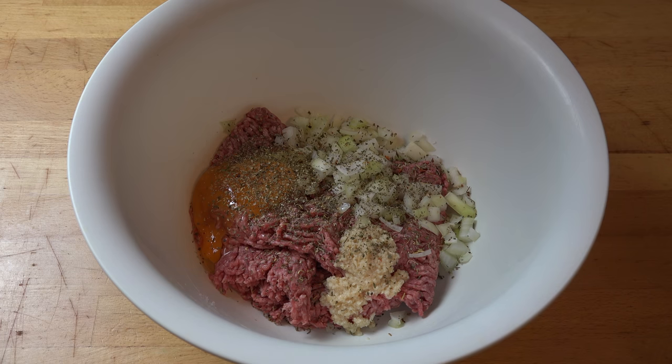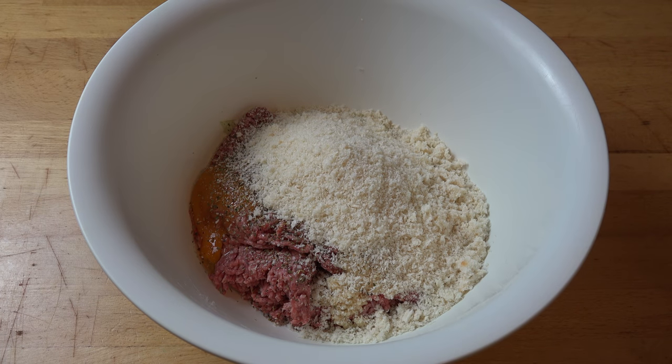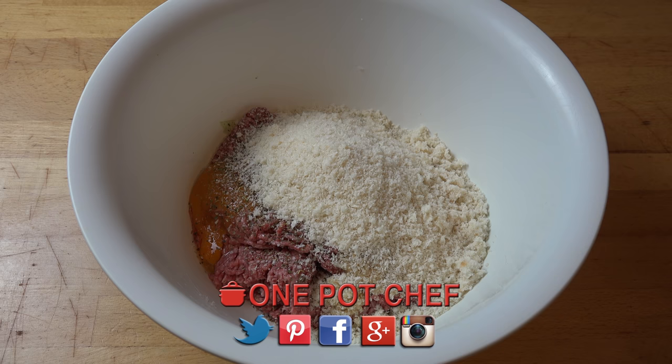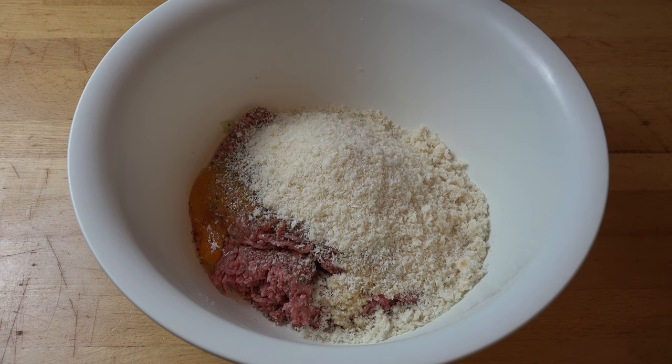And about a cup and a half of fresh breadcrumbs. When I say fresh breadcrumbs, I mean take some sandwich bread — I used regular everyday bread from the supermarket. I took three slices, shoved it into a blender or food processor and just blitzed it up until it was basically crumbs. Don't use the dry store-bought breadcrumbs because they tend to not work well with this recipe. The breadcrumbs do double duty — when the meat cooks and releases its juices, the breadcrumbs absorb those juices, helping to maintain the flavor and keep the meatloaves nice and moist.